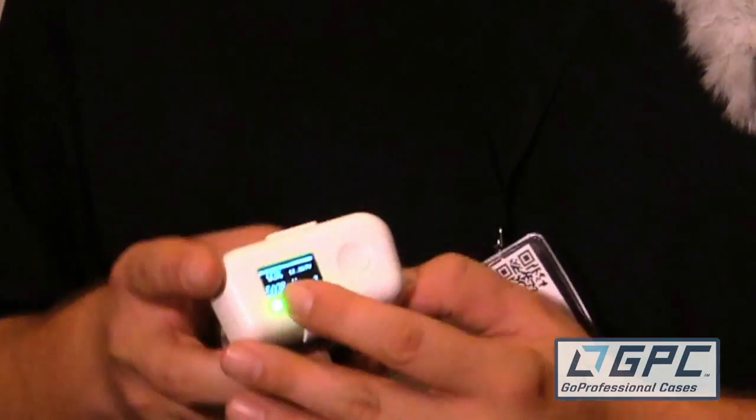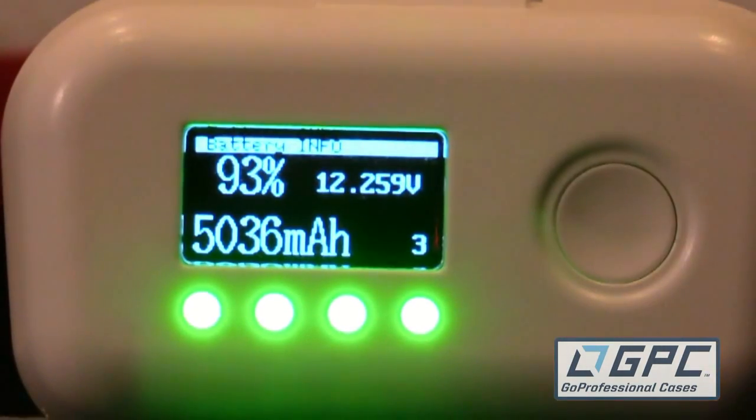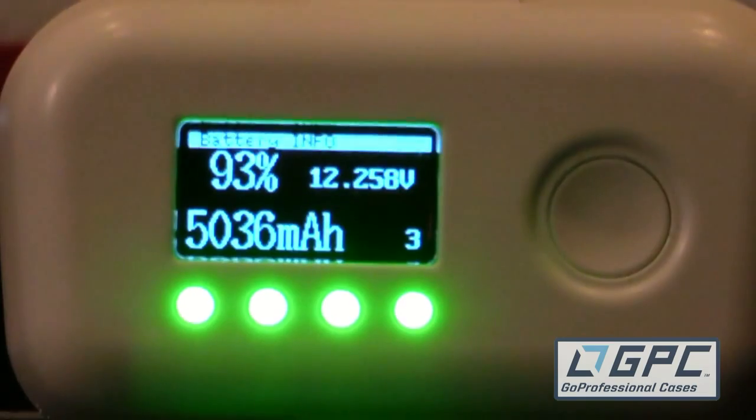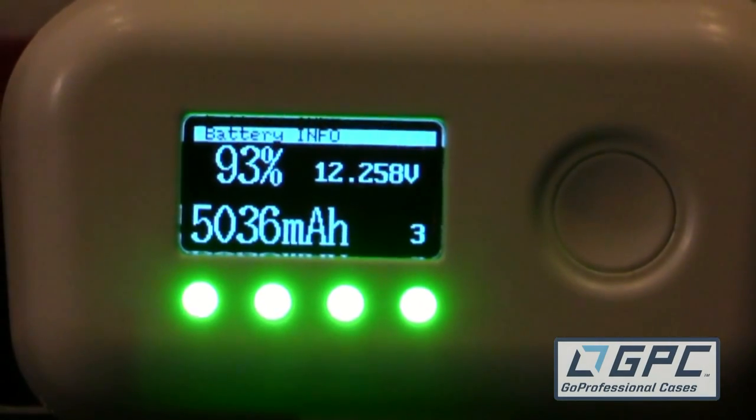I was poking around your booth a little while ago and I found this wicked cool battery you guys have got for the Phantom. Tell me about that. It's super cool — one of the things that really sets it apart from the factory battery is it's got an LCD screen on the front. It gives you a lot of really valuable information: the percentage that the battery is charged, how many milliamps are currently sitting in the pack, and what the voltage is sitting at.